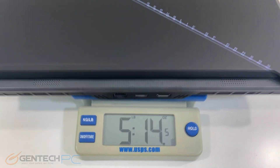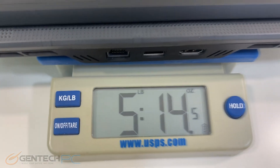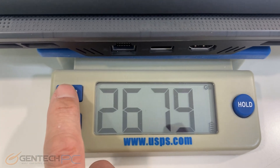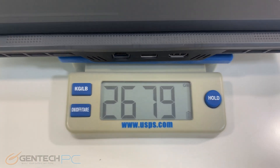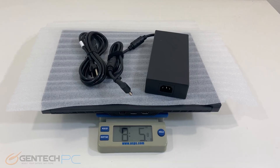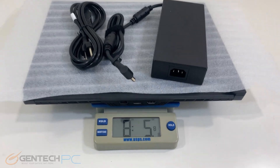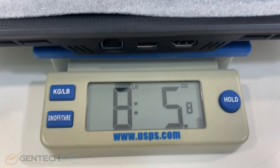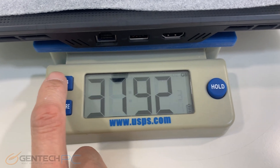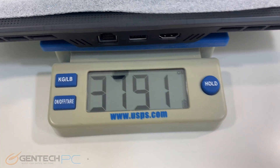Let's talk about size and weight. The laptop alone comes in at 5 pounds and 14 ounces, which would be 2,679 grams or 2.6 kilograms. With the power adapter included, it comes in at 8 pounds and 5 ounces, which would be 3.79 kilograms.